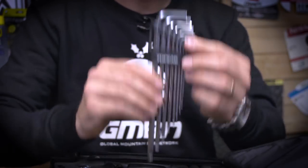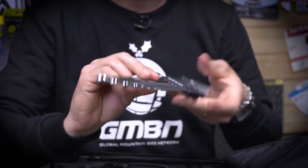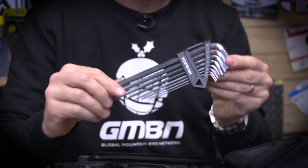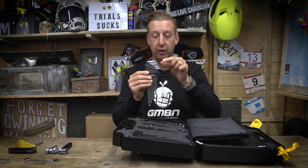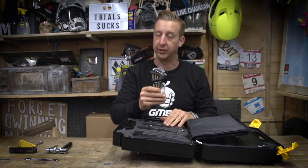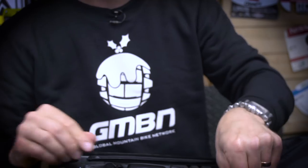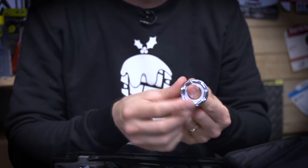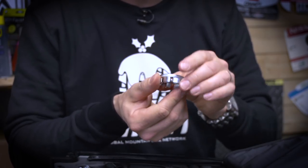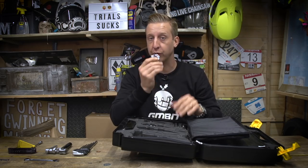Next up is a full workshop-spec set of Allen keys, ranging from 1.5mm up to 8mm — eight of them in total. They're ball-ended keys, which is really useful for getting into those difficult spaces. As well as being kept securely inside this case, they're in their own independent case, which is a really good way of not losing them because the smaller Allen keys can go wandering. Essential bit of kit. Next up is a spoke key, with multiple sizes from 13, 14, and 15 — loads of options. It's great for tightening up those spoke nipples if you get loose ones when truing your wheel.